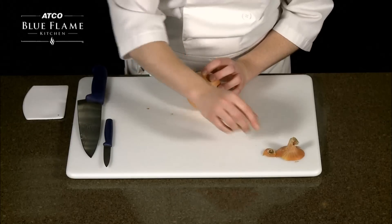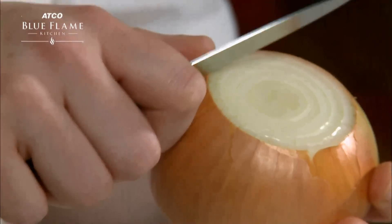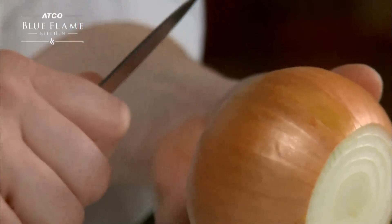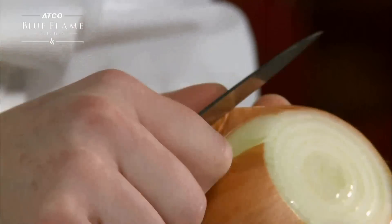Next, take a paring knife and peel the layers of onion toward yourself. Make a little incision to start your first layer, then peel away. Get the knife under the surface, hold the onion skin against the blade, and carefully peel away the skin.